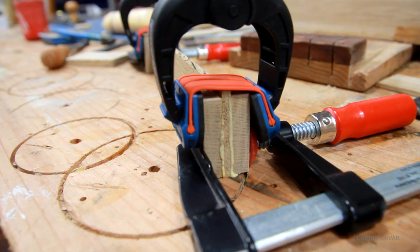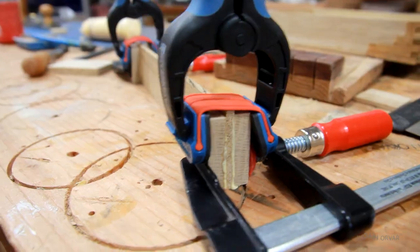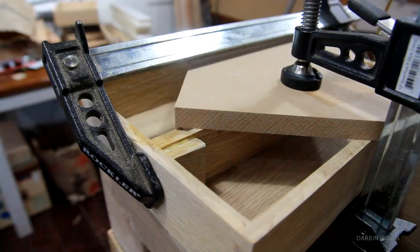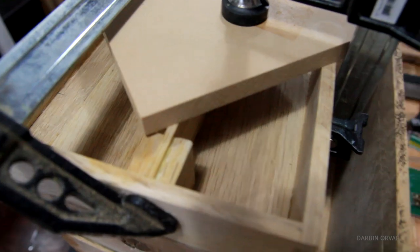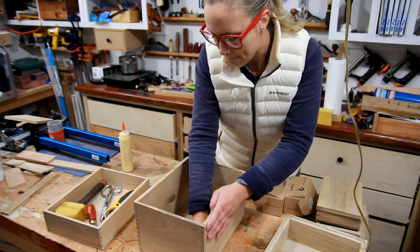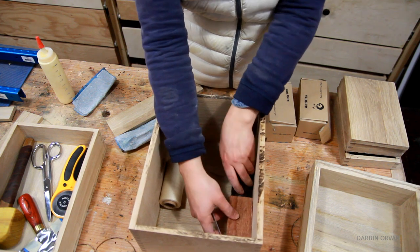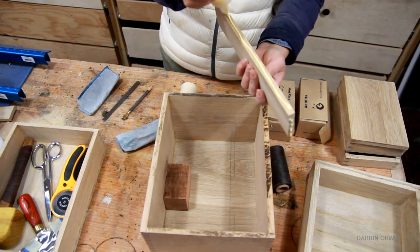To make everything a little more organized, I have a divider for the tray which I'm gluing in. This also functions as a handle when you lift the tray up, and I added those extra blocks to provide a bit more gluing surface. For the bottom of the big box I also need dividers — this is to keep things organized and to raise up the tray.